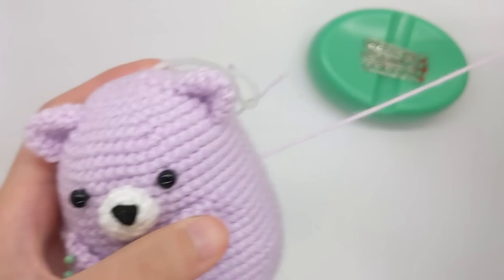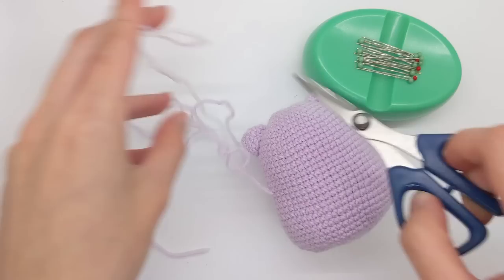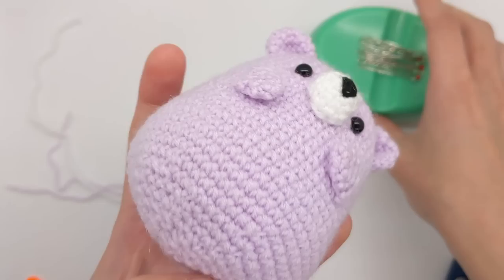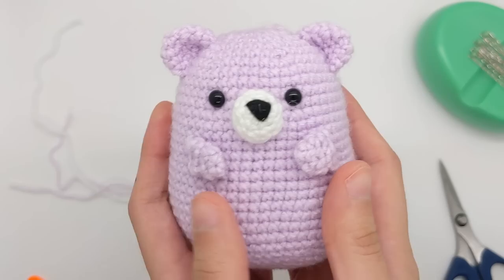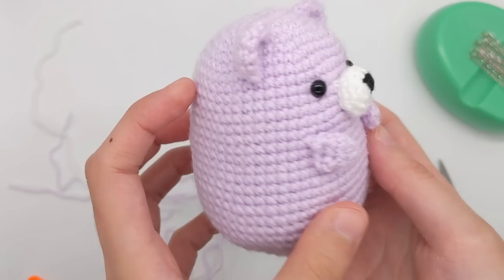Now that the sewing is all done, I'll just go ahead and cut off all those tails at the back. If you can still see a little bit of yarn sticking out, you can just push it back in with the back of a needle or your crochet hook. There we go — your Waffle the Bear is all finished! You can do all sorts of things with him, like adding little accessories like a hat or a little heart pillow for him to hold. I really hope you enjoyed making this really simple, just one-piece crochet bear that doesn't require a lot of limbs to sew on besides the ears and the arms. Thank you so much for watching, and I hope this video was really helpful.